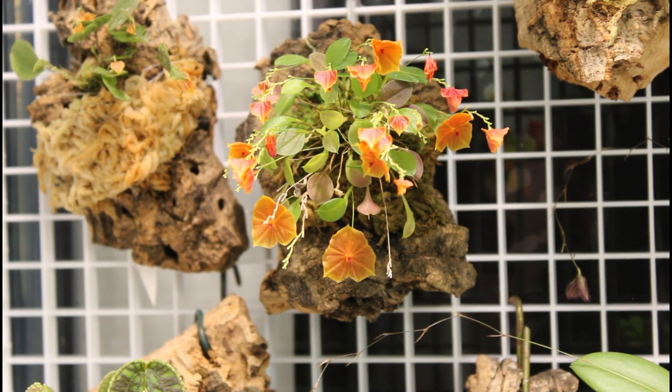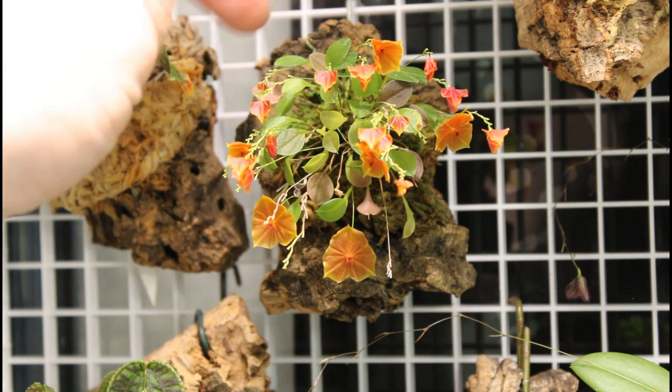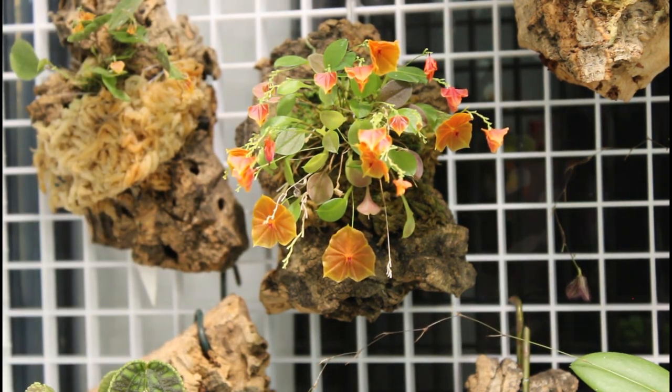So, care tips for Lepanthes telepogoniflora — and general Lepanthes care, but specifically related to telepogoniflora. It likes a little bit more light than some Lepanthes, that's why I keep it higher up. You'll notice if you give it too much light, the leaves will go a little bit purple. So it's a delicate balance, but I still keep it relatively high in the orchidarium. It gets pretty bright LED light only — no sunlight at all.